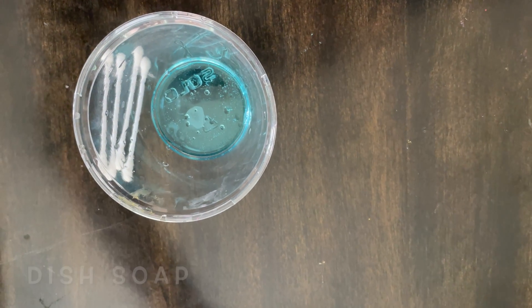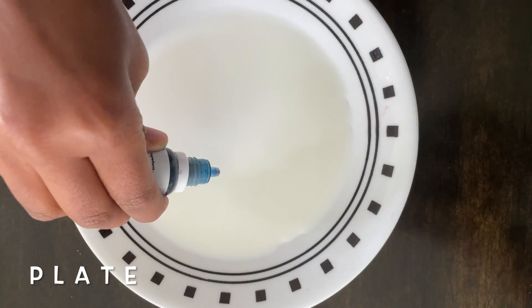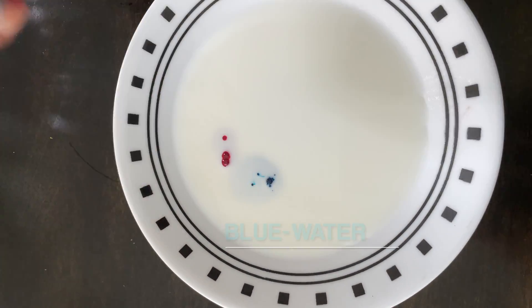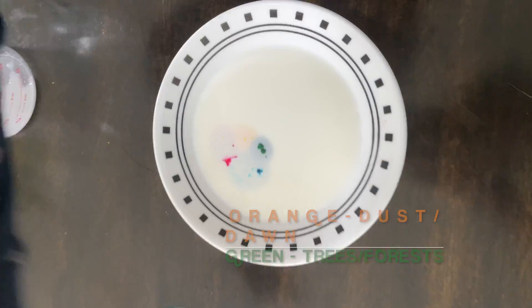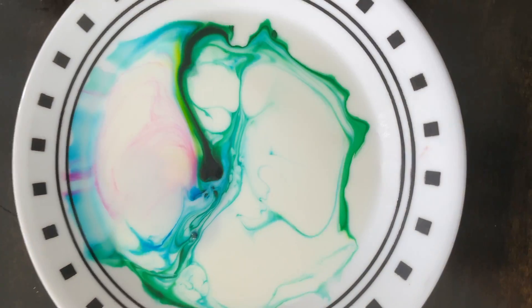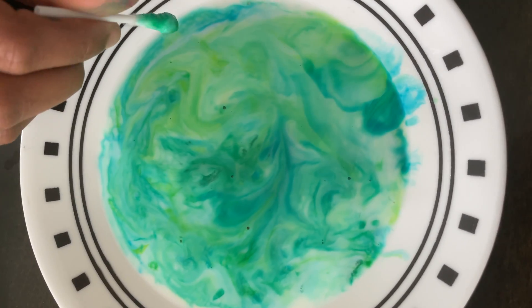All you need for the magic milk is cotton swabs, soap, food dye, milk, and a plate of milk. This looks like an egg.